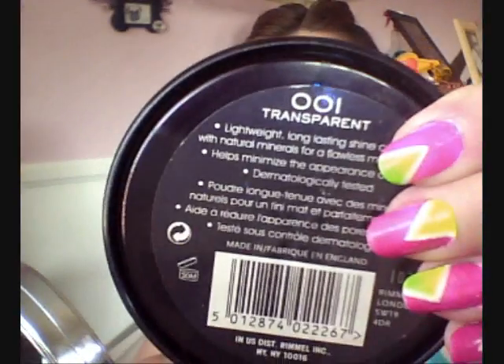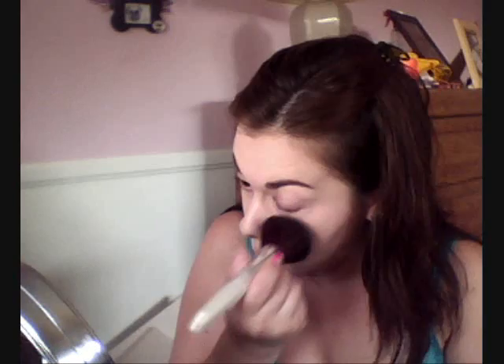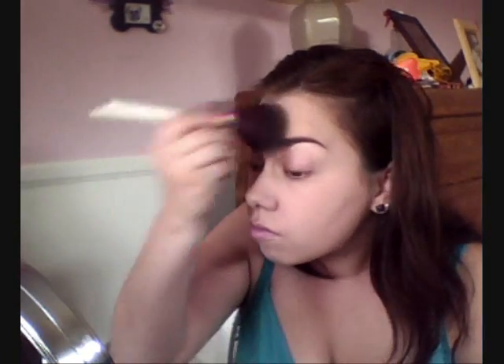Next, I'm going to go ahead and take some setting powder. This is Rimmel Stay Matte — the label is gone — and this one is in Transparent. I'm going to take this e.l.f. Total Face Brush that I just bought and showed in my video with Chewy. I'm just going to pat it right on top of the foundation. I don't want to brush it yet because I want to pat it first so it won't leave any streaks. Once you've patted the powder all over your face, then you can go ahead and just brush off all the extra powder.